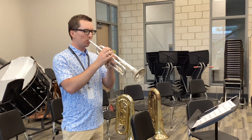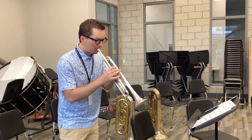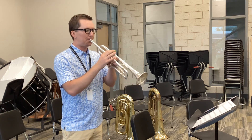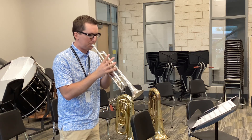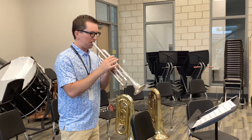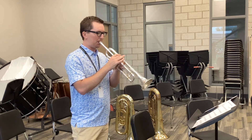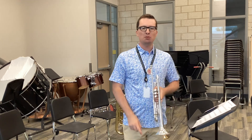One, two, three, 35. And there it is — symphonic band audition music for trumpet one.